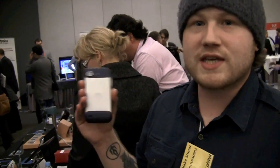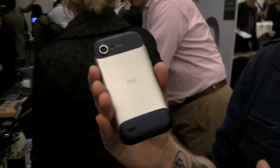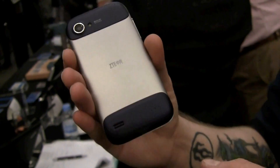Hey guys, Blake here from Intune Mobile, and today we're going to take a quick look at the new ZTE Era. This is their very first quad-core device, running the 1.5 gigahertz Tegra 3 quad-core processor.